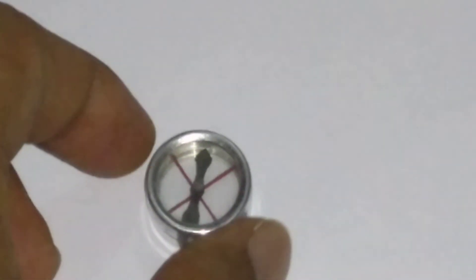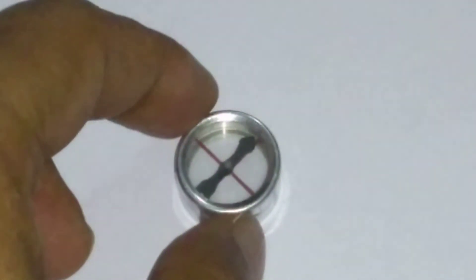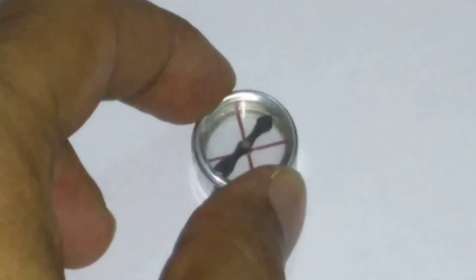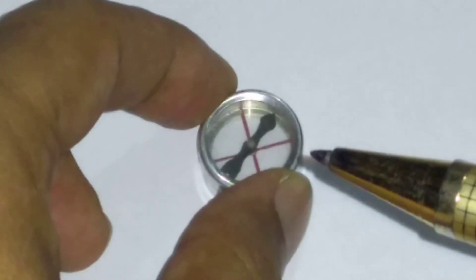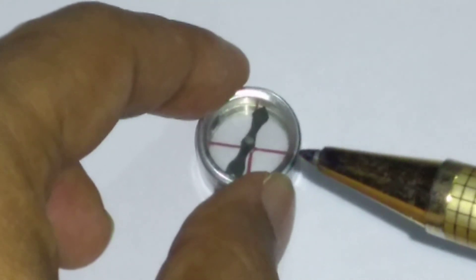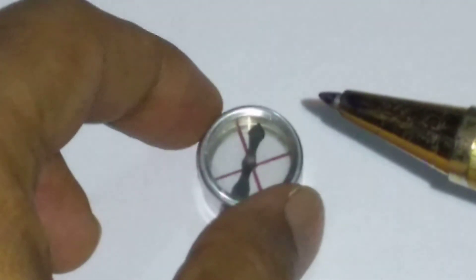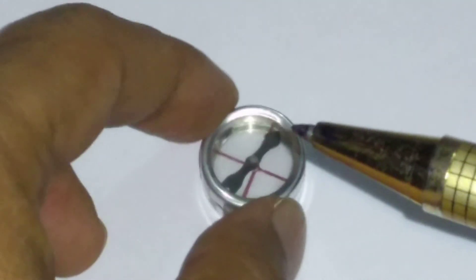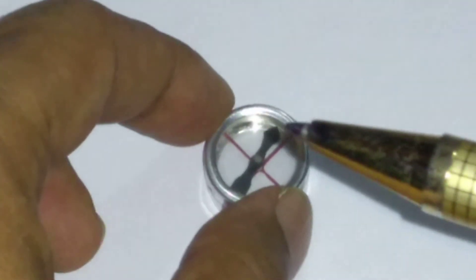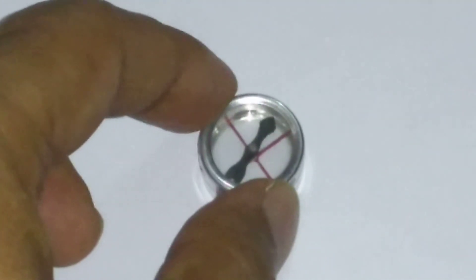While drawing the magnetic lines of force due to a bar magnet, you will find a rotation of the magnetic needle at the neutral point, where there are two equal and opposite forces — one due to the bar magnet and another due to the earth's magnetic field. Due to these two opposite forces, you will get a rotation of the magnetic needle, which is what we basically call the neutral point.